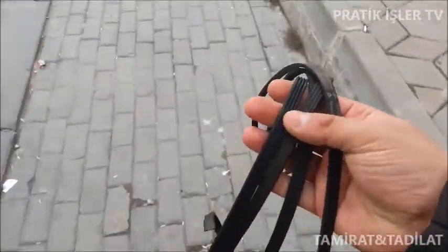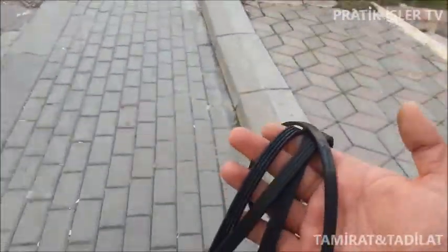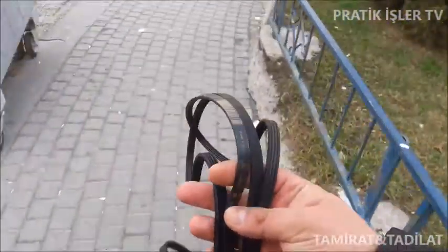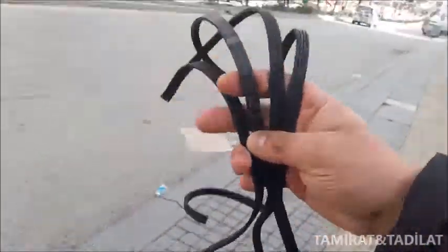Evet arkadaşlar bulduk. Araştırdık, bayağı bir şehri dolaştık ama aynısından bulduk. Birazdan bunu takacağız ve makinemizin çalışıp çalışmadığını kontrol edeceğiz.